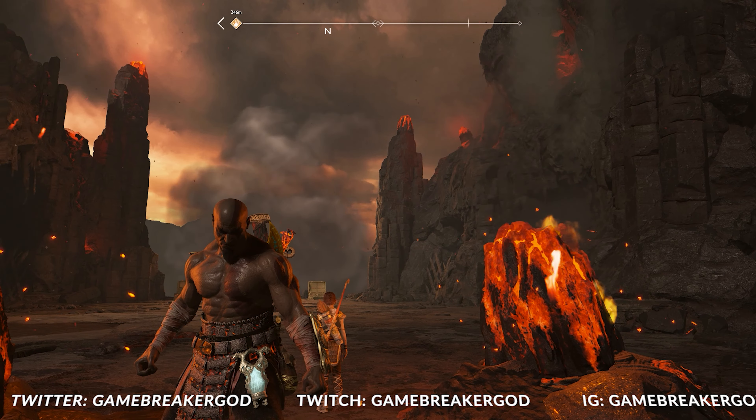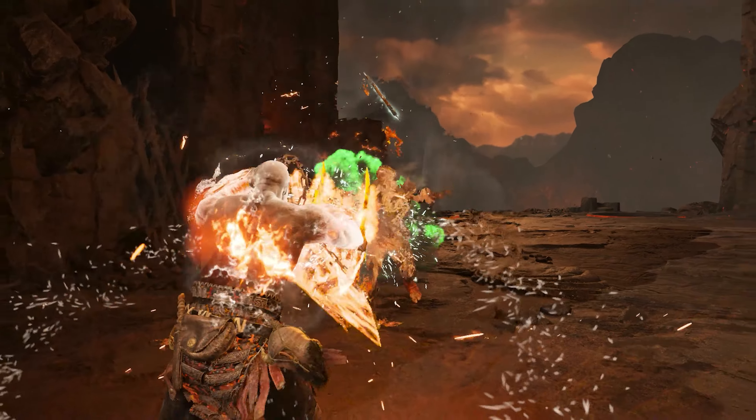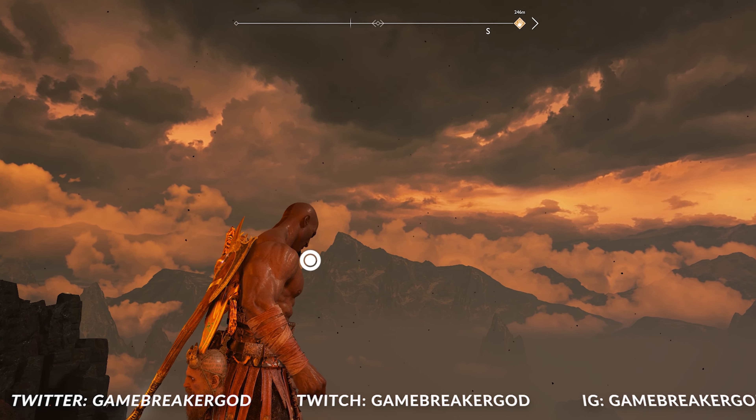All right everyone, GPG here. In today's video we're going to be learning how to perform Evasive Hyperion Charge — in other words, a combo into Hyperion Charge without having to set it up beforehand.